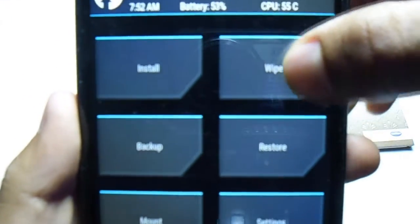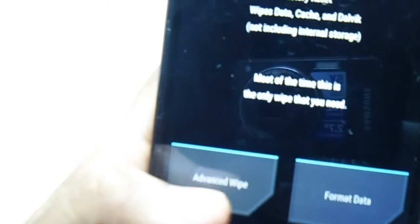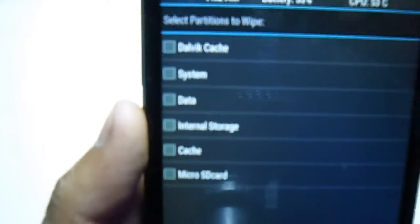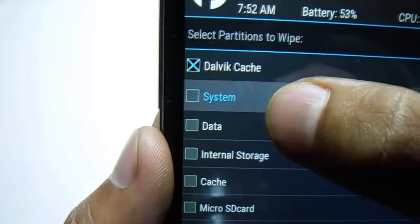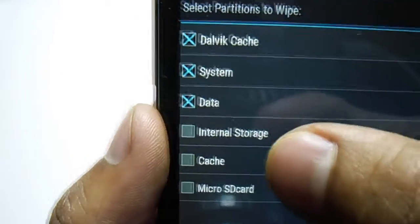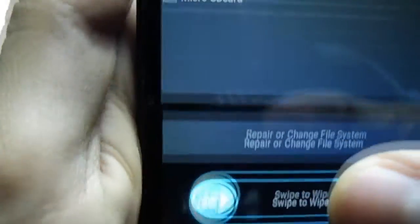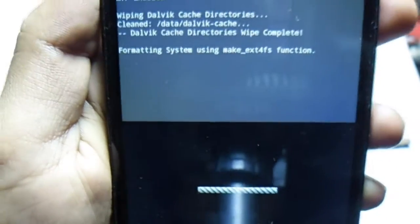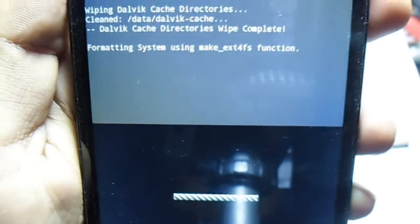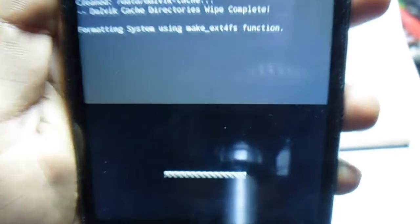Now go into Wipe and click on Advanced Wipe. You have to check system and data — do not check internal storage — and just swipe to wipe. It's going to take some time. I will be back when it's completely successful.